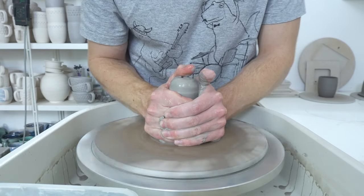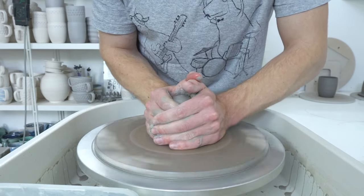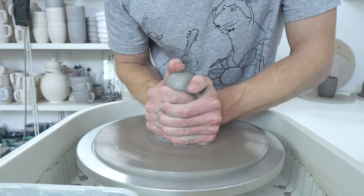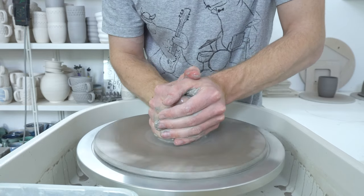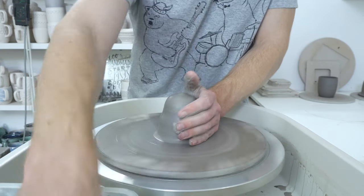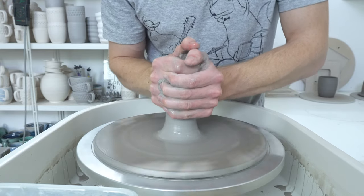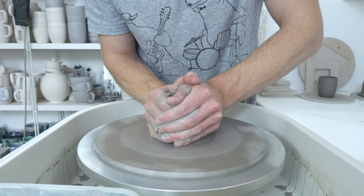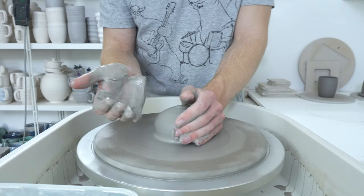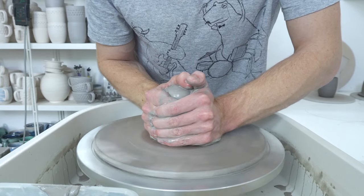Some of you might be wondering why sometimes I'm throwing on my old bats and sometimes I'm throwing on the Hartley and Noble bat system back there. I have a system for it: this is dark clay, and I'm only throwing dark clay on the old bats, and I'm only throwing light clay on the new bat system. The only exception for that is what I posted the other day with the test tiles, because I throw test tiles to basically fill the bat — you can't do it on the bat inserts — and because I don't care what the bottom of my test tiles look like, it doesn't matter if they pick up some dark clay.